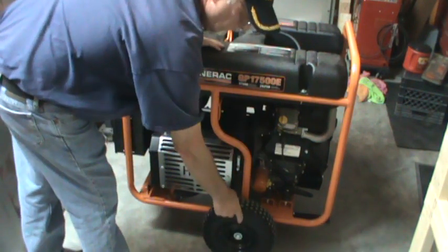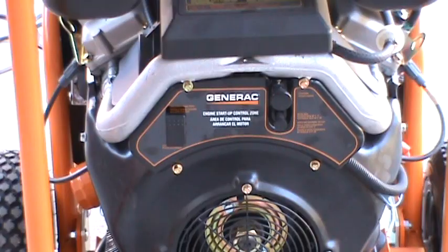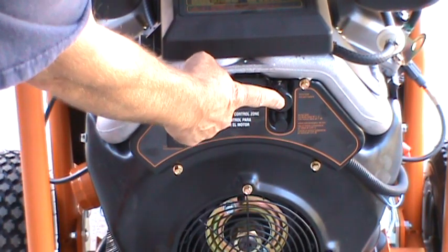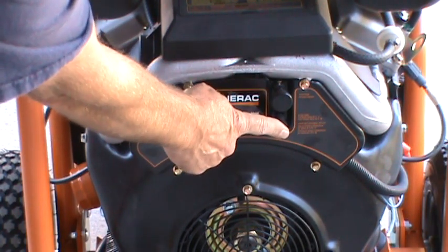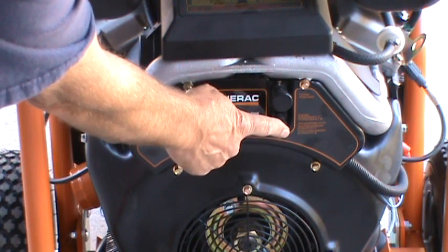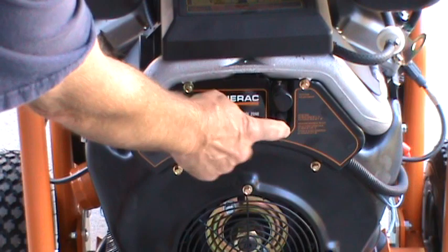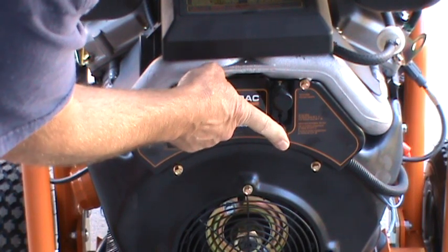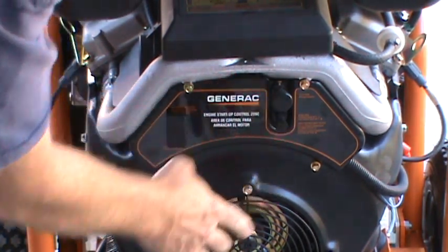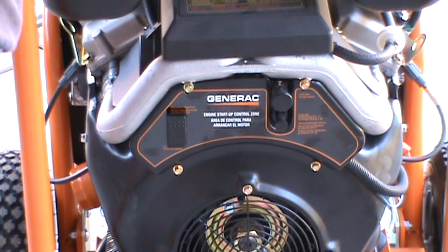If you had two people it would be easier. The last thing I didn't go over is right below the choke — there's a de-icer valve. In wintertime when it's below 40 degrees it should be pulled out, and above 40 degrees it should be pushed in. This is something I probably won't have a lot of use for in South Carolina, but there might be a few mornings colder than 40 degrees where I'll need it.